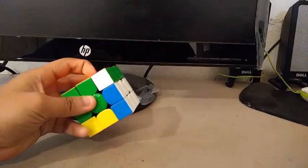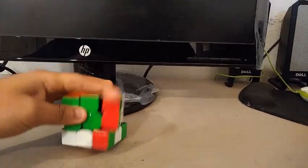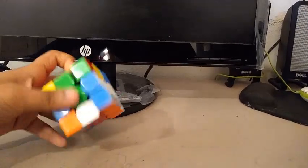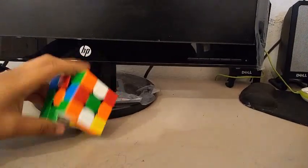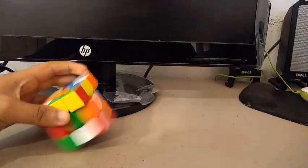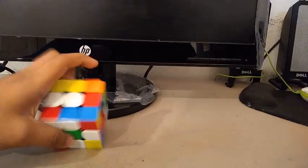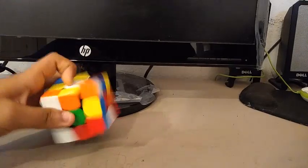For One-Handed, I'm going to be using the 354. It's the smallest 3x3 in my collection, and it's good for one-handed despite having pretty strong magnets. My goals for one-handed are to get at least a sub-20 single with a sub-25 average. My PB single is about a 19 and my PB average is like a 24, so I hope to beat those.